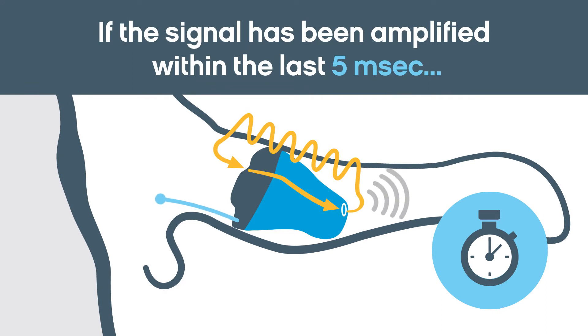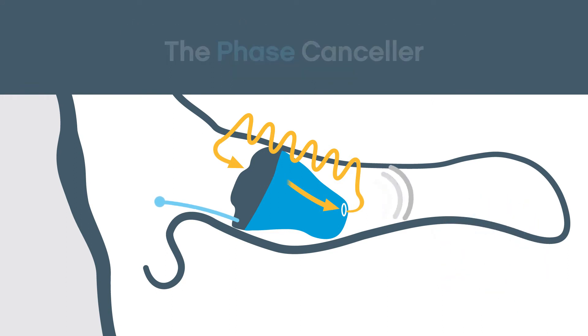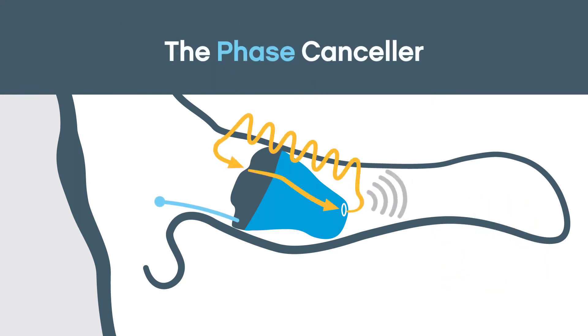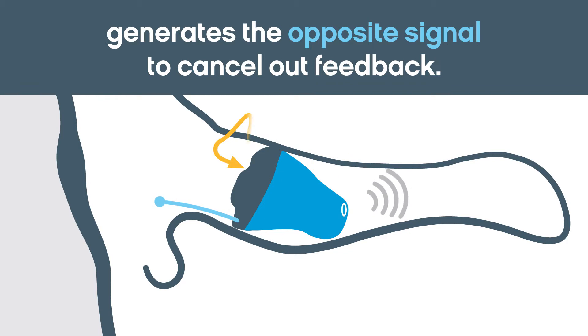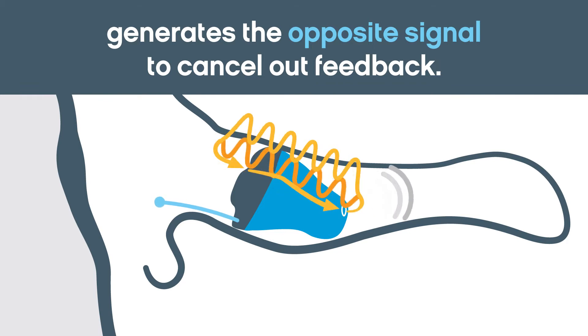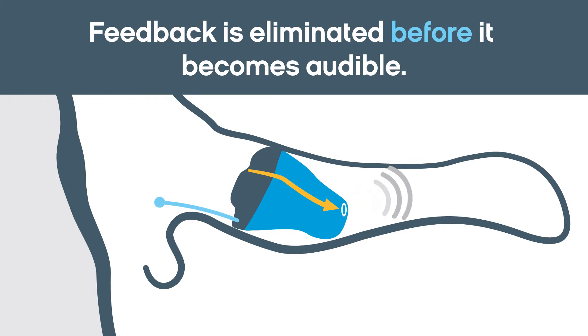But if the same signal has entered the hearing instrument within 5 milliseconds, the signal is treated as feedback. It's then routed to the Phase Canceler to be removed. The Phase Canceler estimates the feedback path from receiver to microphone, then sends a counter signal to cancel out the feedback path, effectively neutralizing the feedback signal before it becomes audible.